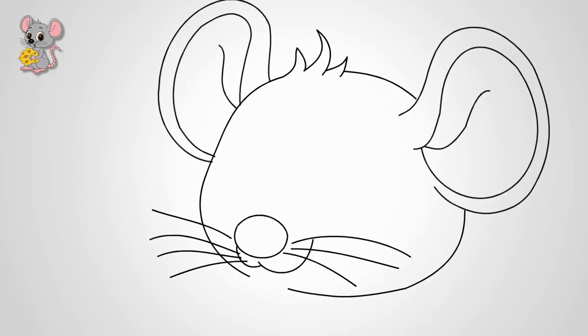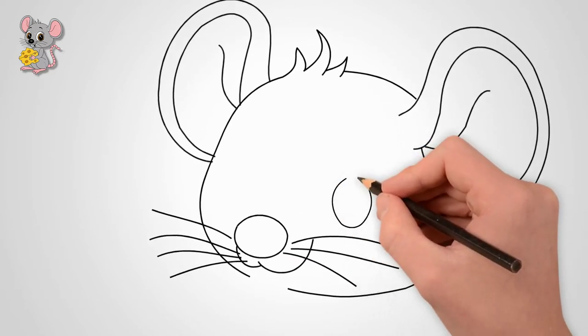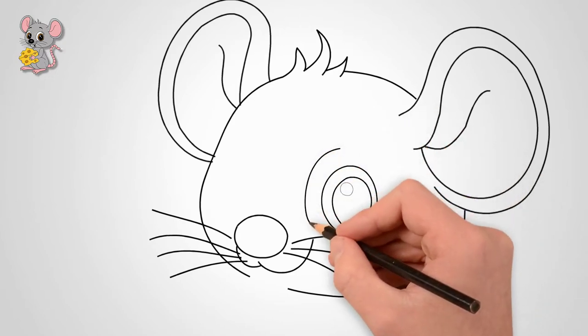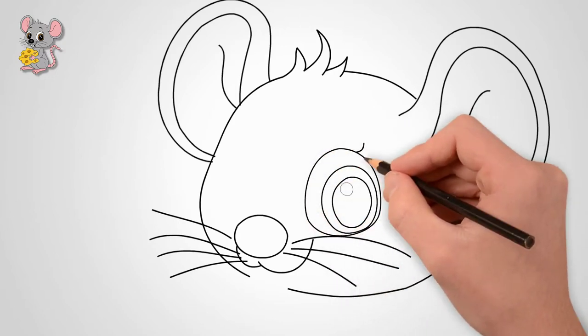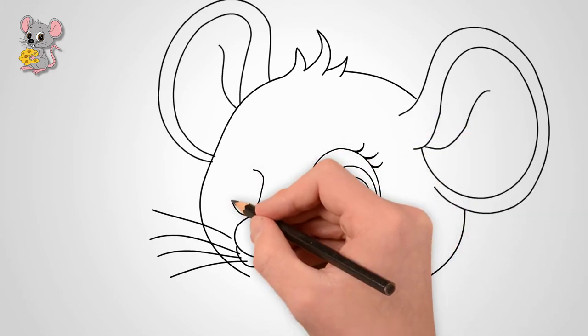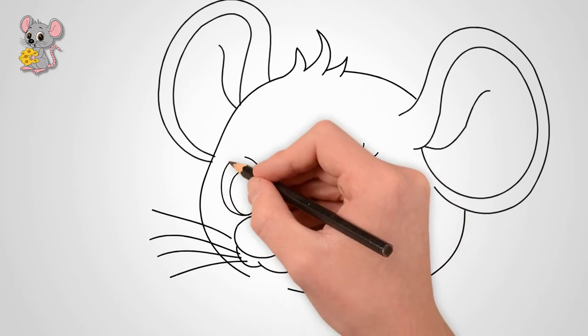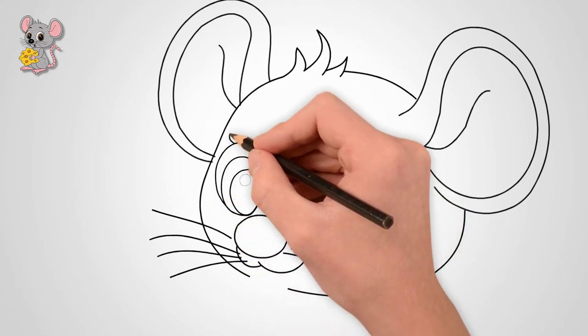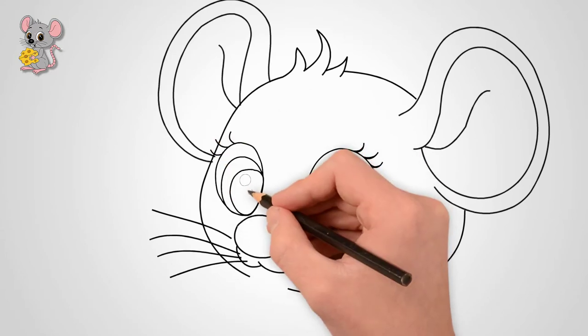Draw the eyes above the nose. Draw two circles. In the middle, draw the pupils of the eye and draw the imprint of light. Draw an oval around the eye. Draw lashes on top of each eye — they are large and twisted up. Draw eyebrows over each eye. Our mouse has two eyes and two eyebrows.